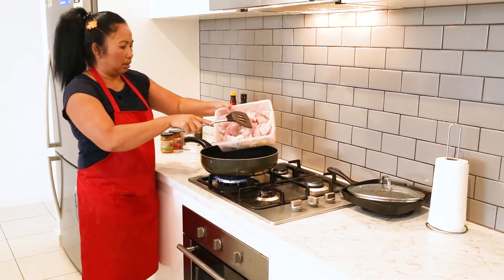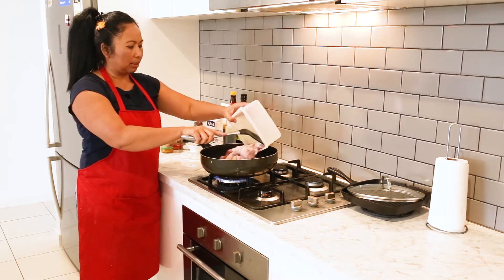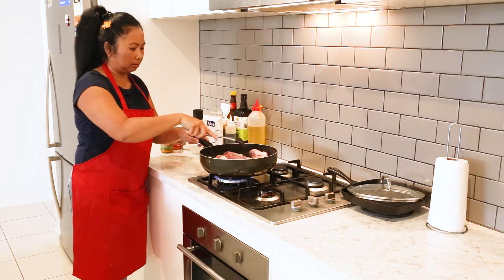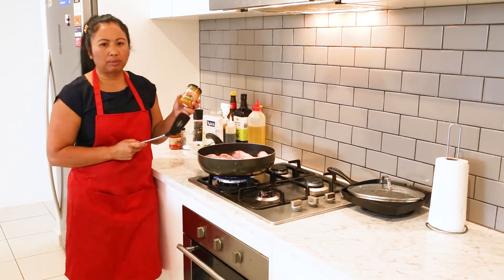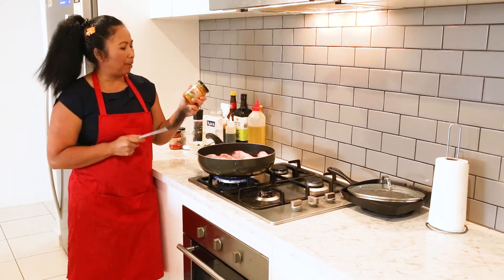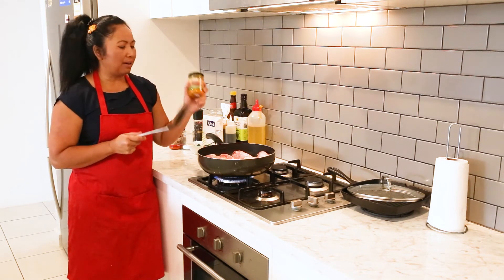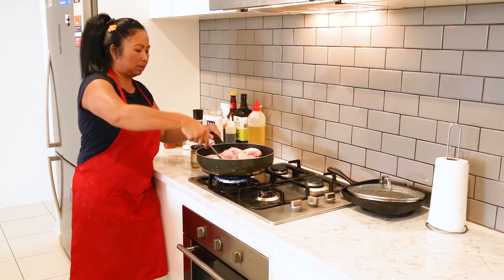The oil is hot — just add the chicken. This is two kilograms of chicken pieces; you can cut them up smaller. Just let the chicken seal for a little bit. If you were making the curry paste from scratch, you would have to cook the paste first to make sure it's cooked. But because our curry paste has been pre-cooked, you just need to seal the chicken and add the curry paste.